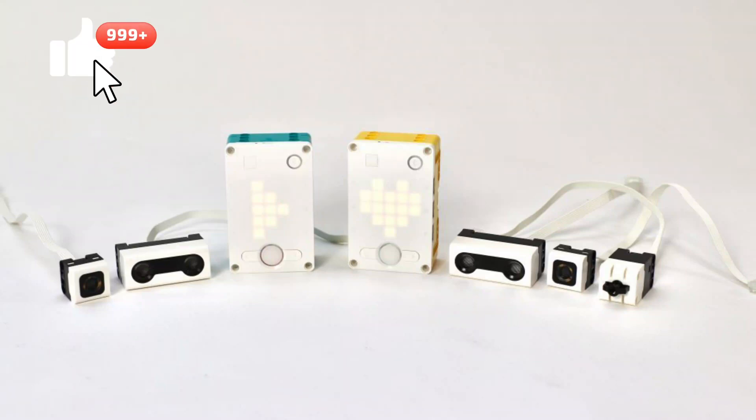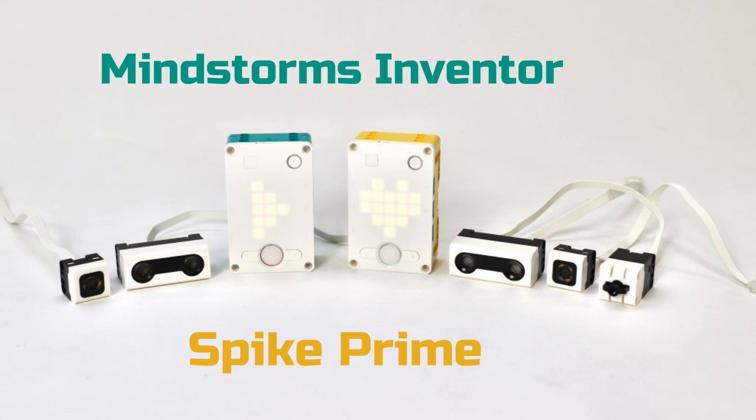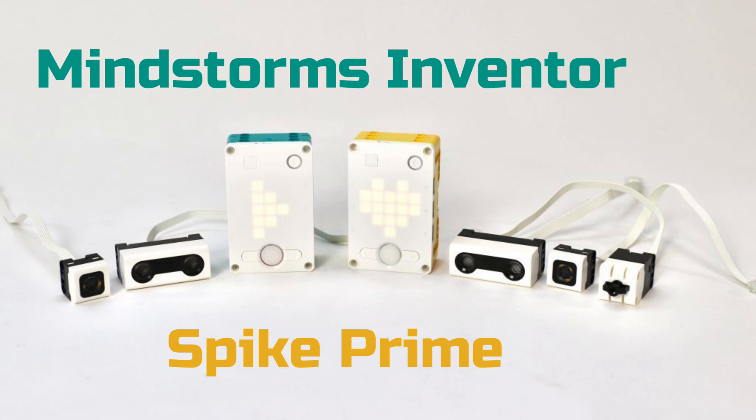Welcome everyone. In this video I'll be explaining the seven key differences of the newly released LEGO Spike Prime and Mindstorms Inventor kit, to help determine which version is best for you.